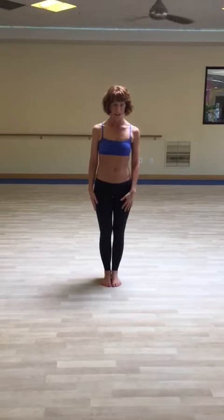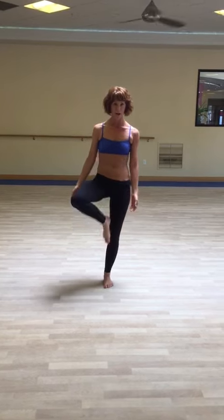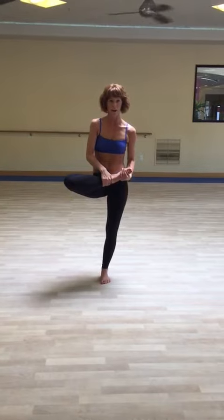Tree pose. Tadasana. Shift the weight into your left leg and bring your right foot up. Bring it all the way up — sometimes we try to just hang it halfway down the thigh or even the inside of the thigh. You really want to pick that foot and bring it all the way up into that hip crease.